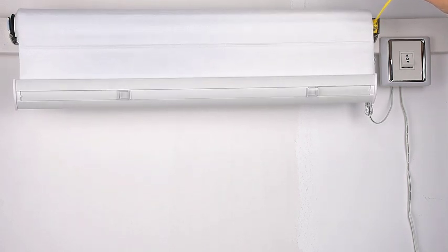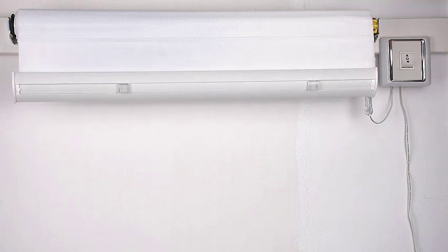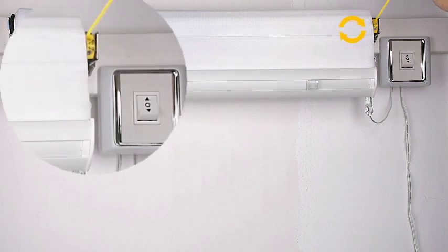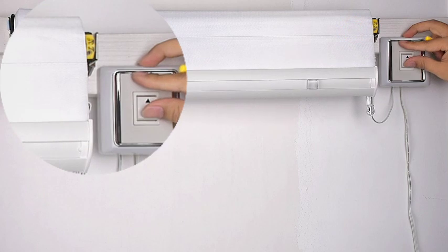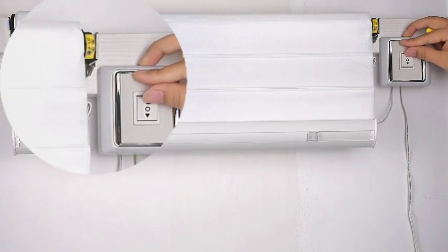If the shades have not stopped at the top, or the upper limit of the shades is too high, clockwise rotation represents limit downward adjustment, and the shade stop height is reduced.